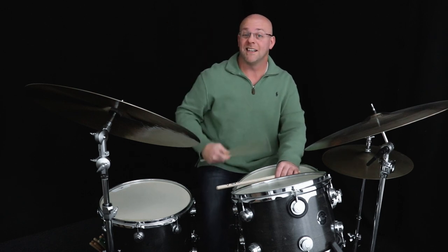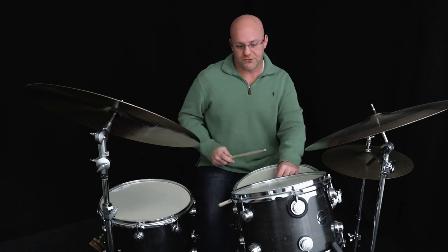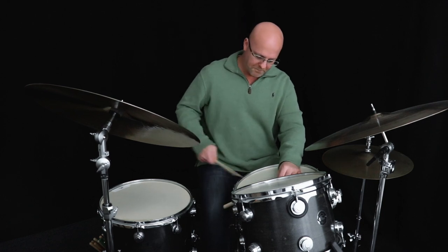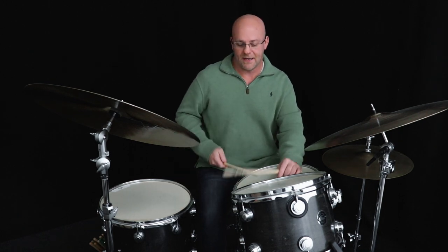So there's the five-note version. If you want to simplify it, or if you want to play it at a faster tempo and keep it nice and clean, I remove one of the bass drum notes. That works fast, and it becomes 1-E-A-2-A-3-E-A like that.